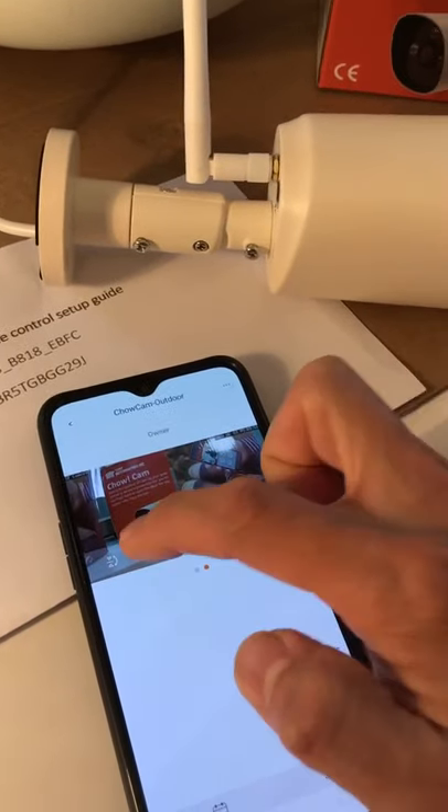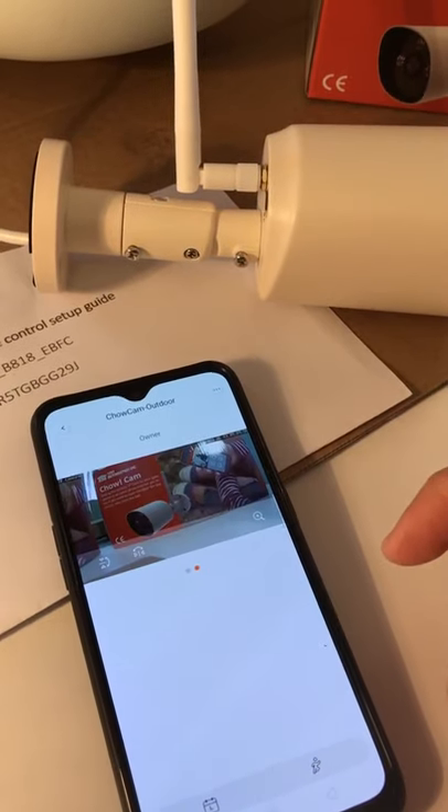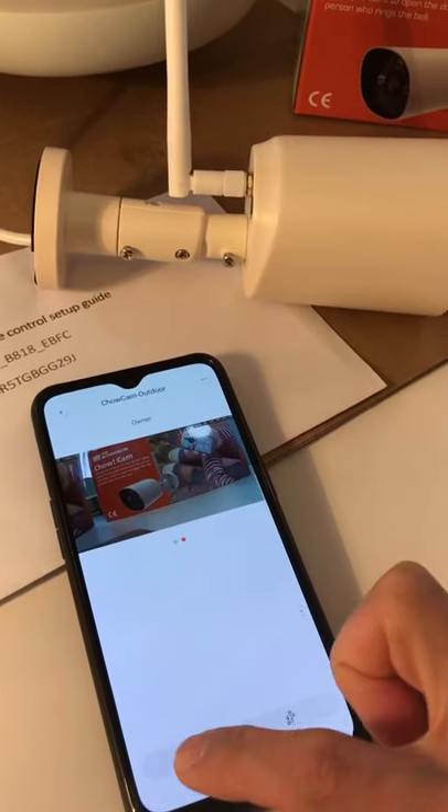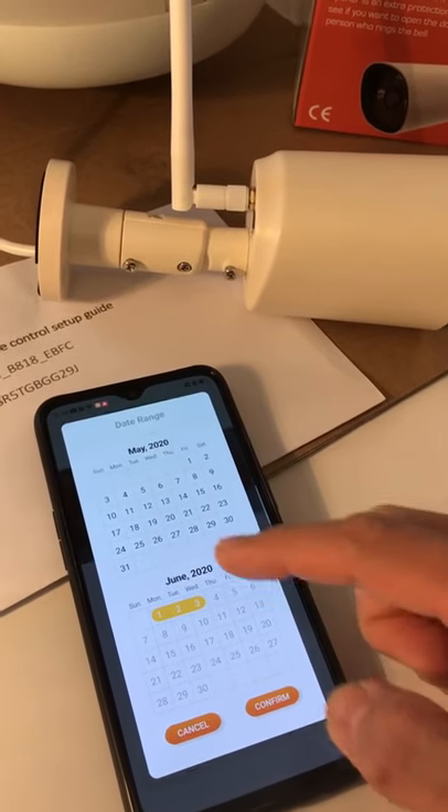There are more functions up here. Tap and you can flip the camera depending on your installation. There is also a calendar where all the records can be managed.